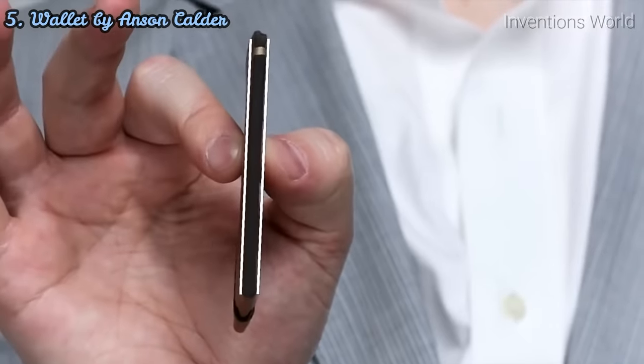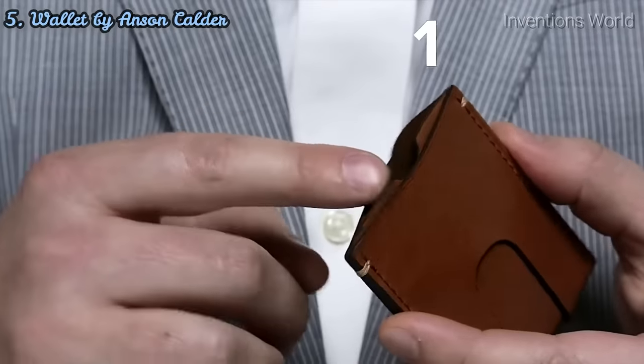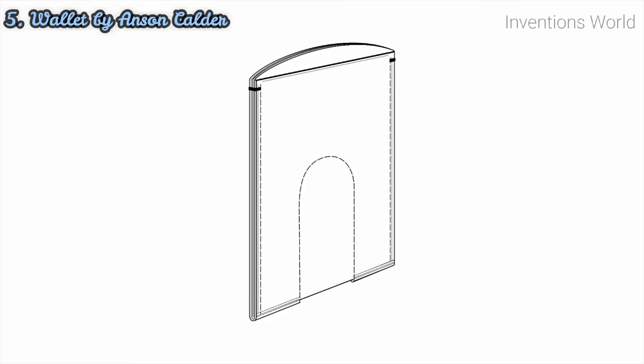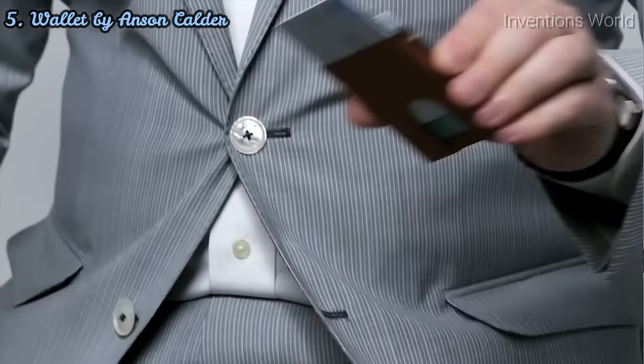First, the width. There's nothing in this wallet that isn't absolutely necessary. Yet, even at just one-eighth of an inch thick, it has three pockets — an internal, more secure pocket, and two external pockets for your everyday needs. Second, we've designed the wallet with patent-pending cutouts, making it so that you can easily push your cards from the bottom, fanning them out so that you can identify the cards you need, leaving everything else in its place.